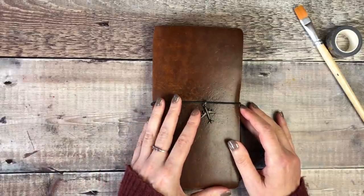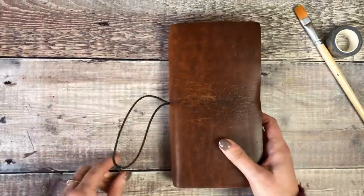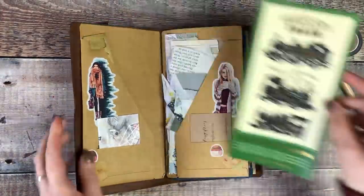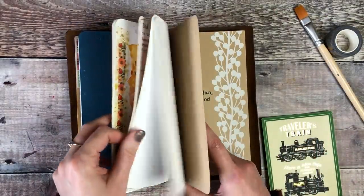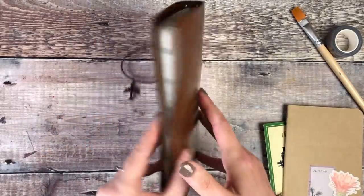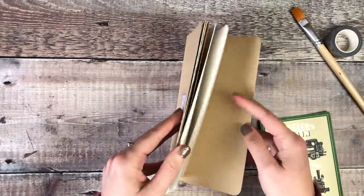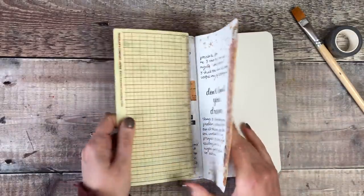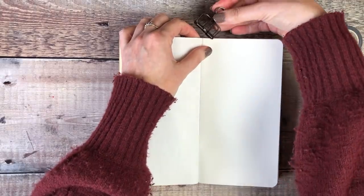Hello, it's Helen from Journal with Purpose and welcome to my latest video. Today I'm going to be doing some journaling pages inside my plain traveler size notebook insert, which I keep inside my vintage light cover from Start Bay notebooks. The journal pages I'm going to be working on today are going to have quite an art journally type feel to them, and there are two reasons for that.